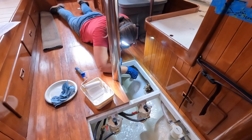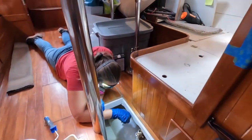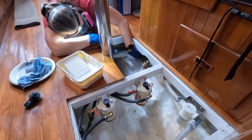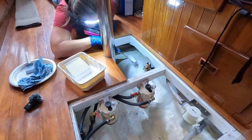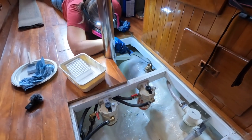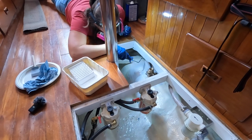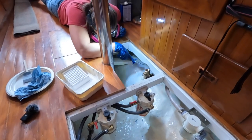Jenny loves painting — it's her favorite thing to do. This is Total Bilge by Total Boat. And the other stuff, the original white from 10 years ago, was bilge coat — I think Interlux makes bilge coat.